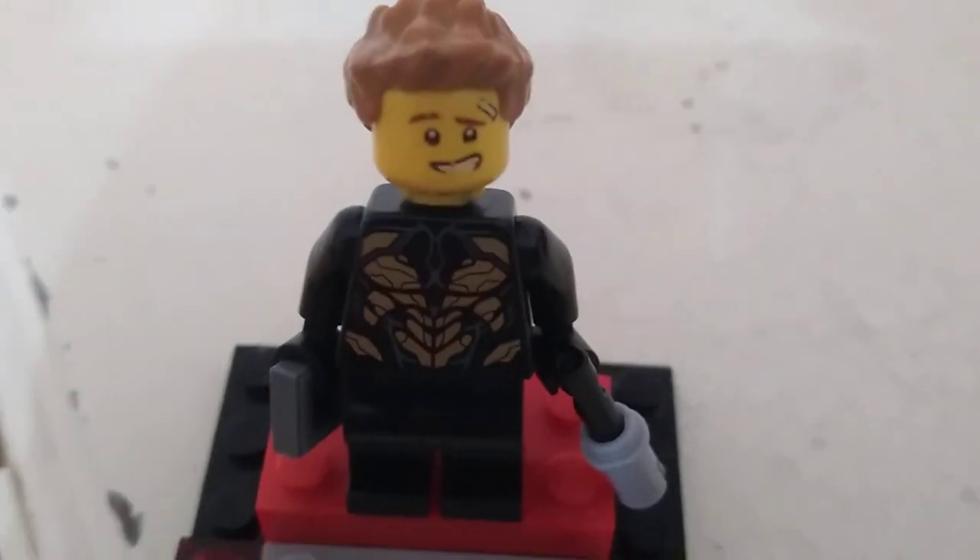Hey guys, this is migoku lego. So how to build a lego custom agent. So how to build this.